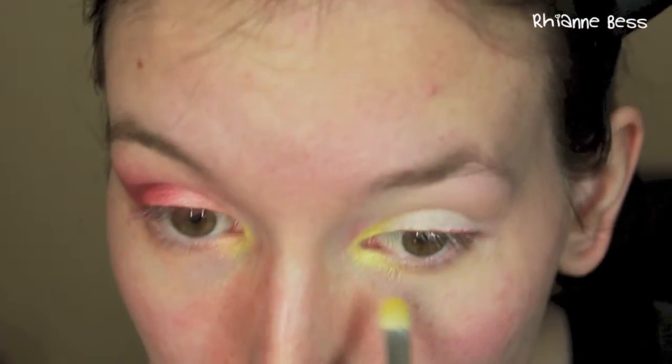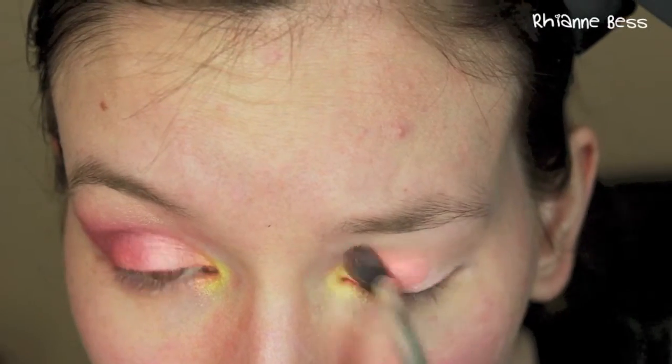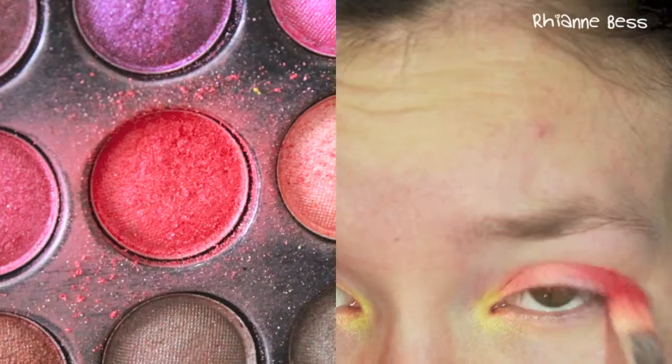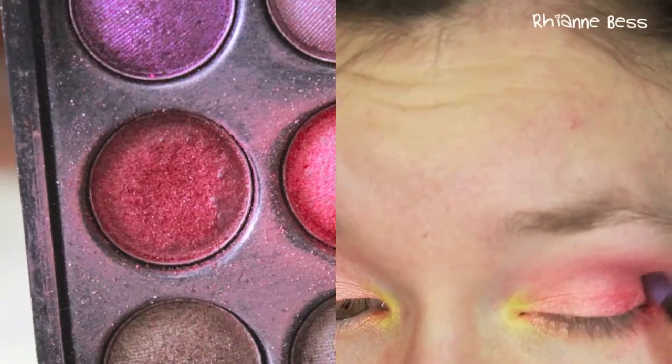Then I'm going to take the yellow out of my 88 color palette and apply this on my inner corners. Then I'm going to take an orange and put this on the first half of the lid, followed by a red on the outer half of the lid, making sure they're all blended together with my blending brush.